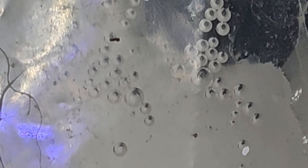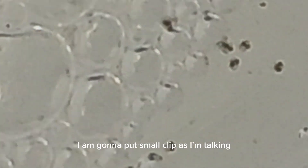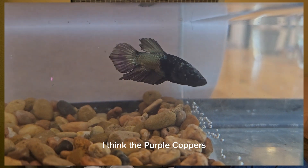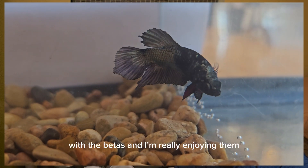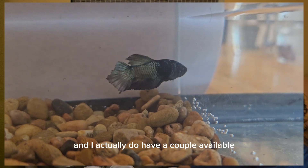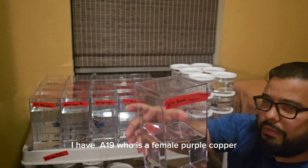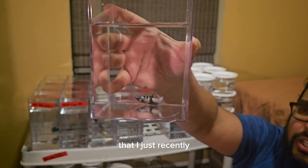So far he's been a good dad. He's been tending his eggs and the eggs hatched. I'm going to put a small clip of those babies as I'm talking. I really enjoy the purple coppers — I think the purple copper is not a color that I've seen personally with betas and I'm really enjoying them. I actually do have a couple available: I have A19 who is a female purple copper. She looks just like the other female that I just recently bred.